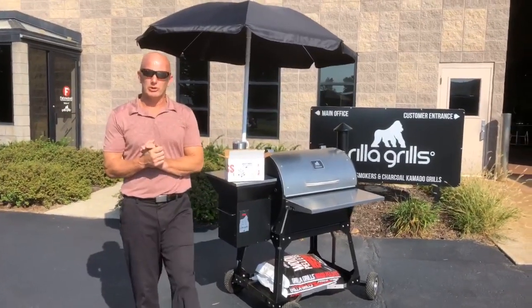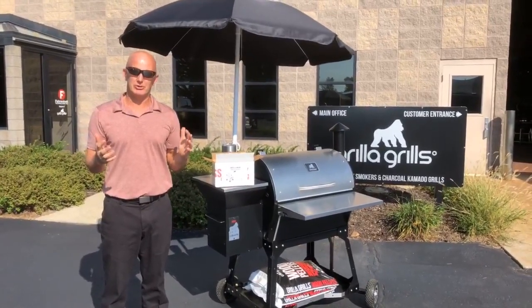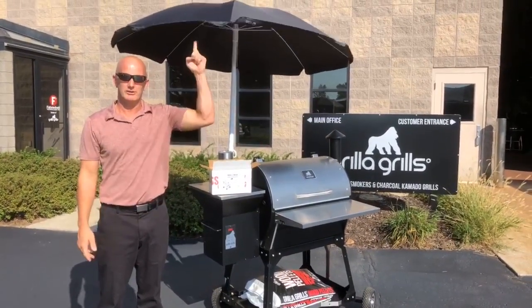All right guys, Mark Graham, Grilla Grills here. Nice sunny day, so this is a good opportunity to launch our new toy, the Umbrella.